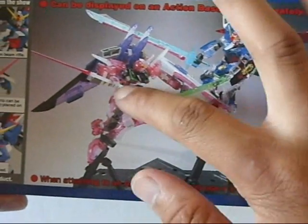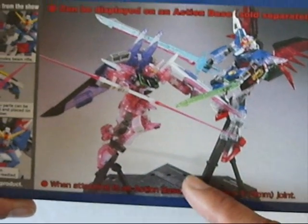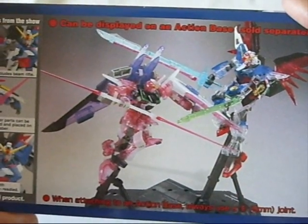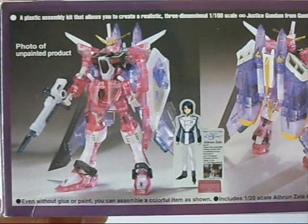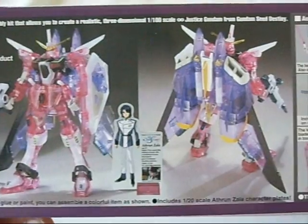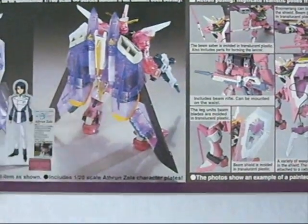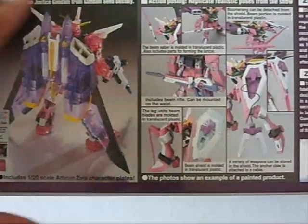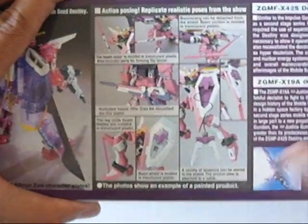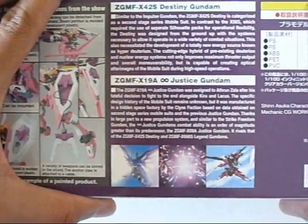Here's an image of the Infinite Justice with the Destiny posed together in two action-based poses, which are sold separately — so there won't be any action bases or stands included with this set. On top, it's images of the Infinite Justice showing off the same information. It talks about glue or paint, the colorfulness, and includes the 1/20 scale Athrun Zala plate, some more info on the gimmicks, and shows information on both the Destiny and the Infinite Justice.